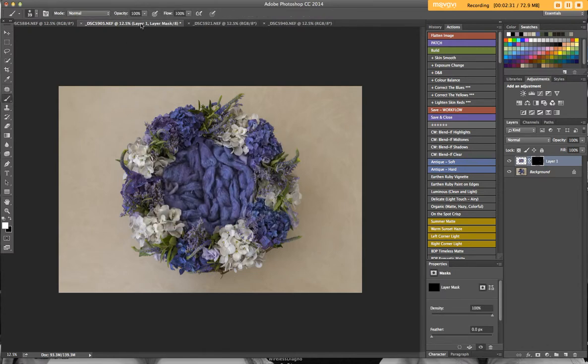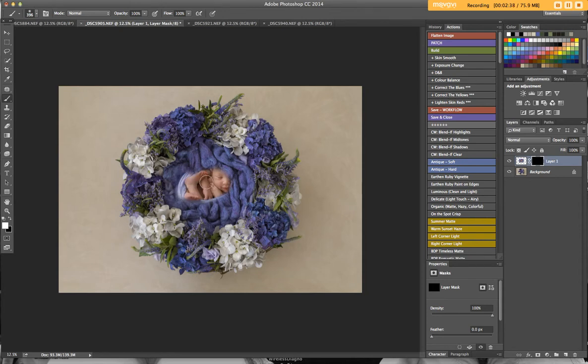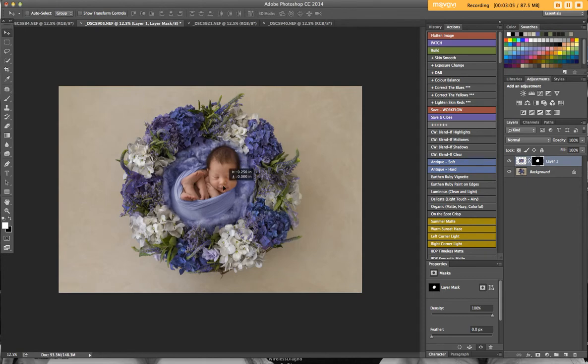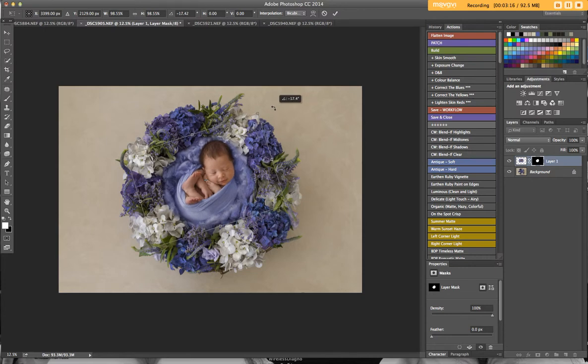I'll paint in with my white brush at 100%. I want to make sure I always use a big brush so I'm not missing any of the baby, so I start from the middle and go out. You can already see how easy this is. As long as I get my edging and the blending nicely done, this shouldn't take me too long. I'll get her roughly popped in there and then move her into position.